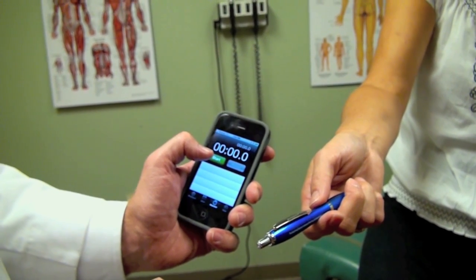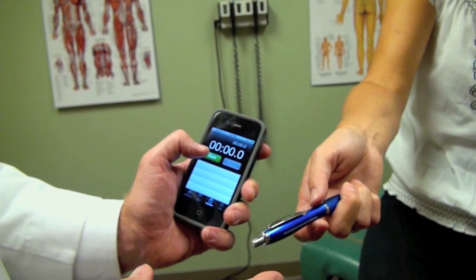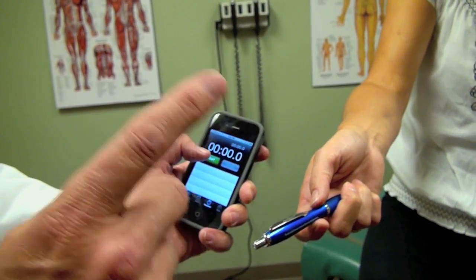I'm going to say, ready, set, go, and then begin the spin. Ready, set, go.